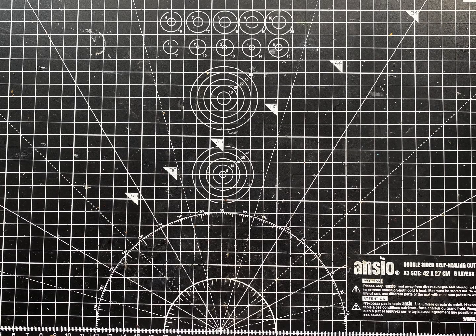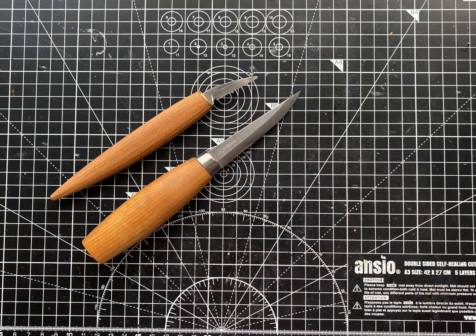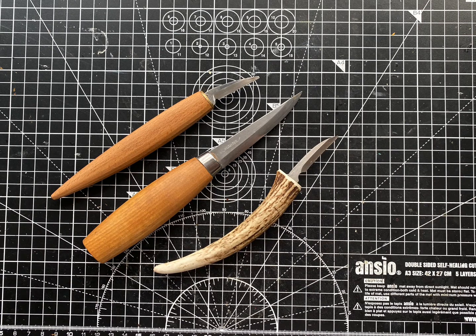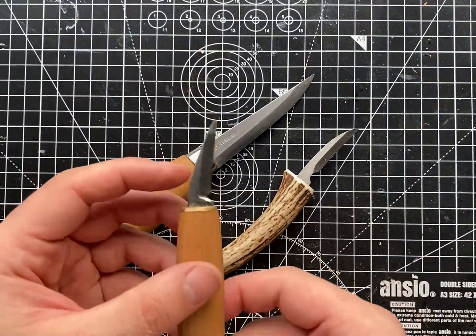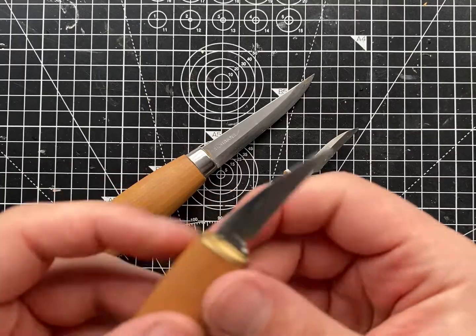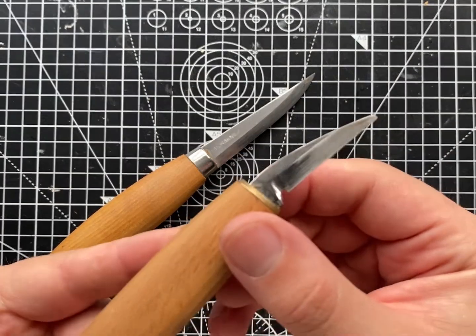I'm going to show you how to sharpen three different knives. I have a larger knife which is used for things like spoon carving, and then I have two smaller detail knives which both have problems — issues with the blades — which I'm going to explain and show you how to fix in case the same thing happens to you. The first problem is the tip of this knife has broken off, which is a common thing that can happen for any whittler.